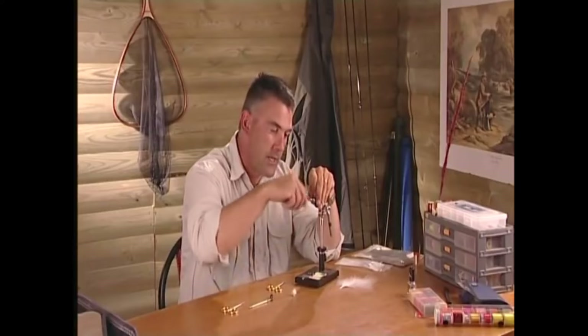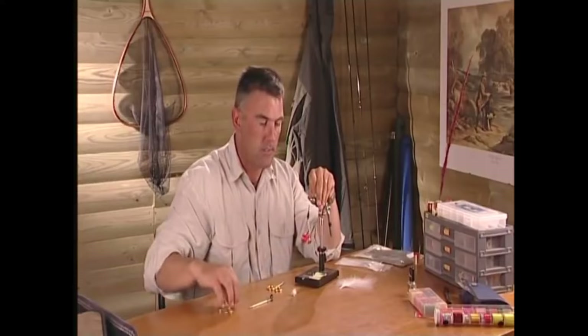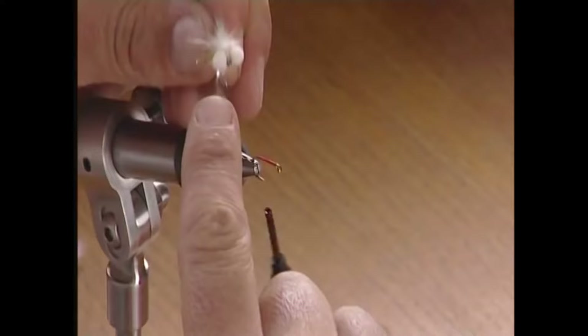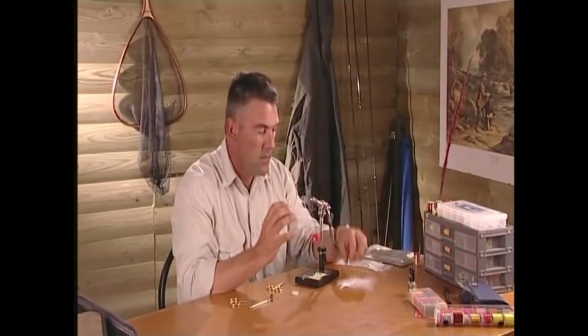The next fly I'm going to tell you about is the cat's whisker. I have no idea why it's called the cat's whisker — it could be because it catches so many fish, it could be the cat's whiskers! Now this is basically a lure, it's there to get an aggressive response from the fish. It can even be turned into a booby where you put ether foam on the head of the fly to make it buoyant. I'm using red silk, and I'll explain the reason for that at the end.